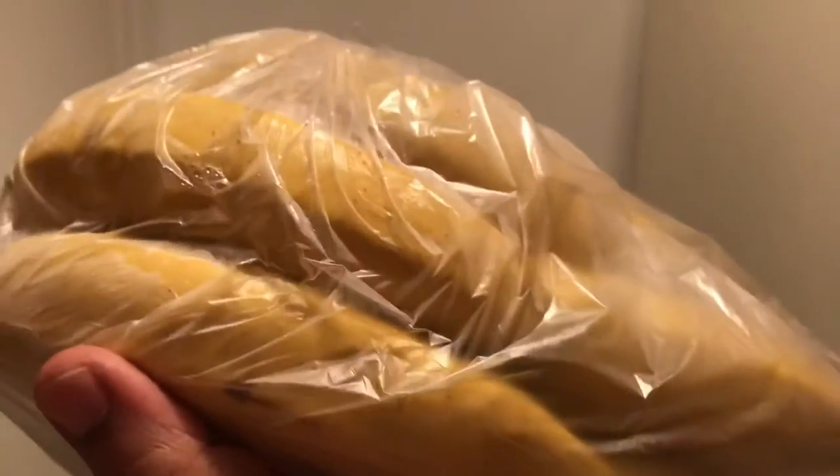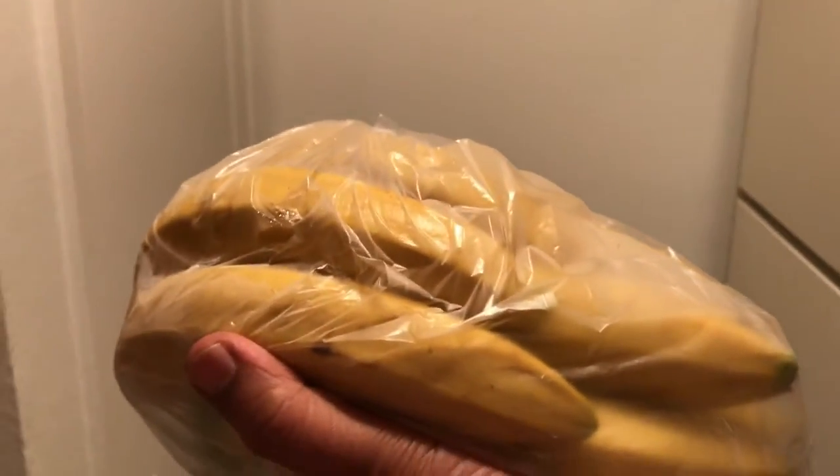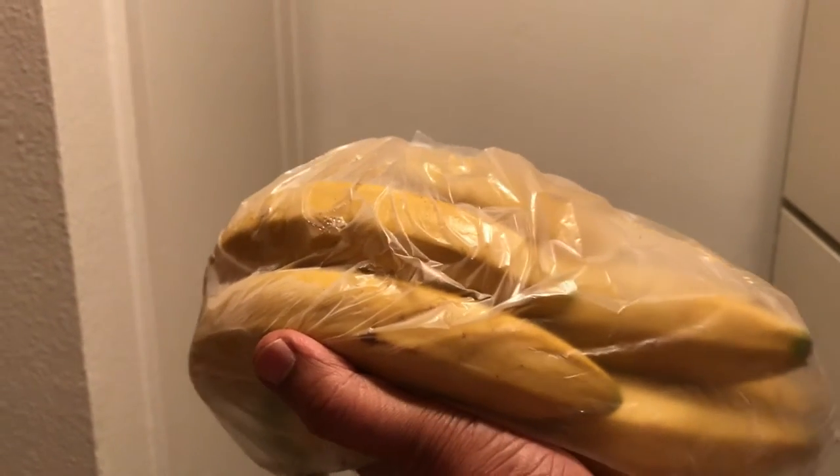It remains fresh for quite a few days. I'm doing this experiment and it's quite good - already four days and they're as fresh as I just bought them. I'm going to use them probably after a week or so just to see how they behave. I'll probably make another video on this. Okay, I'm going to put it back - thanks!